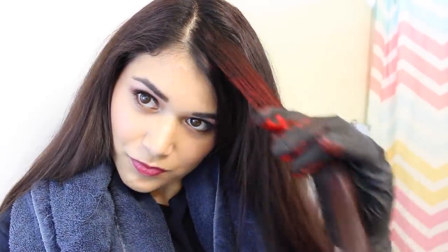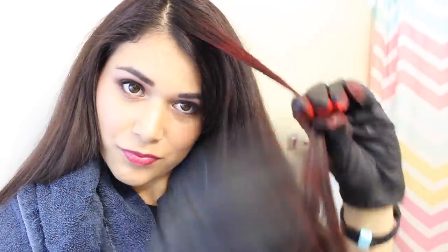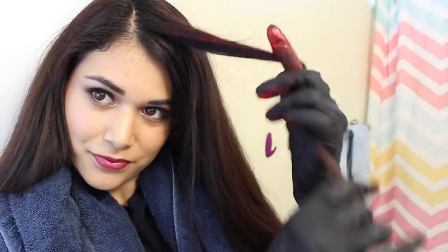Avoid using too much product at a time or your hair might start to feel rough. You can make sure you got all the color off your glove and onto the hair by swirling the strands around your finger like this.